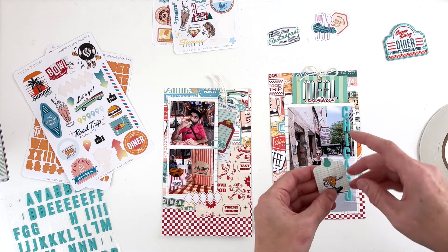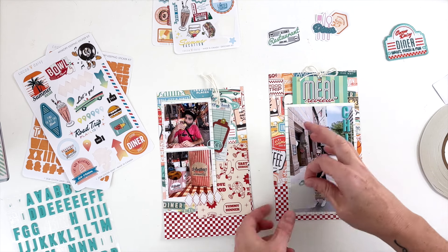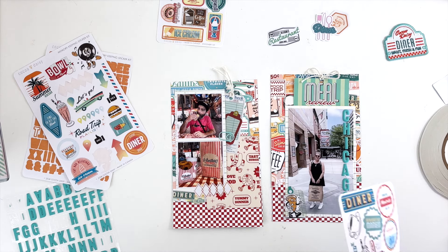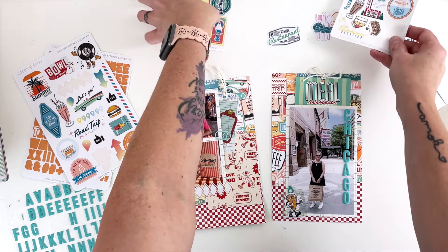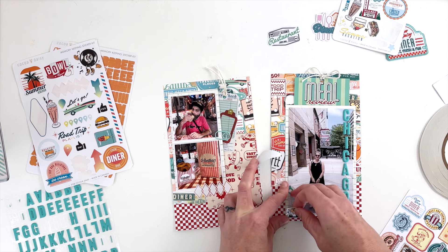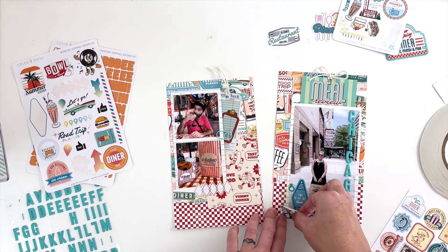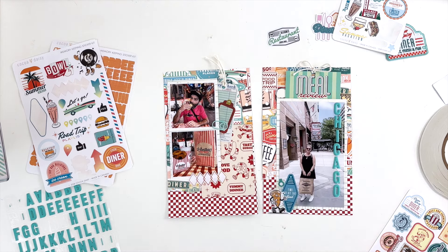I wanted to use the pizza sticker because the other side of the layout is about pizza. You can see how when the vellum tag is on white backing it's really visible, but when I peel it off and place it on a non-white surface it just disappears — that's the hazard of vellum stickers. When I put both of those down I just wasn't happy; all the action was crowding into the bottom corner of the right-hand photo.